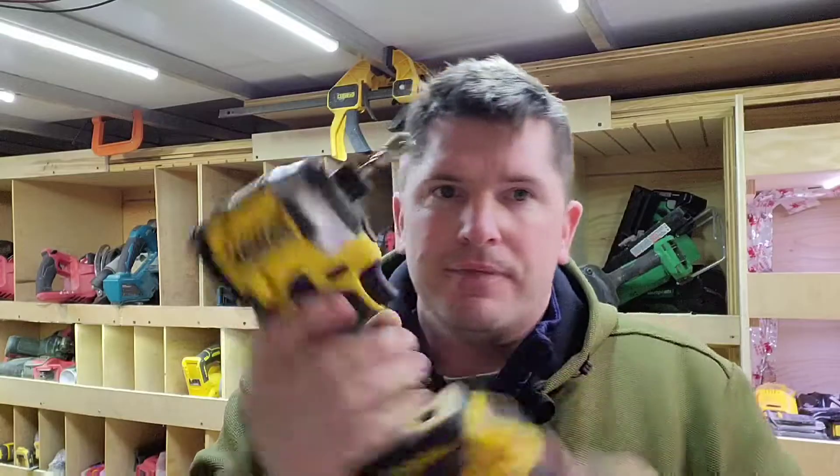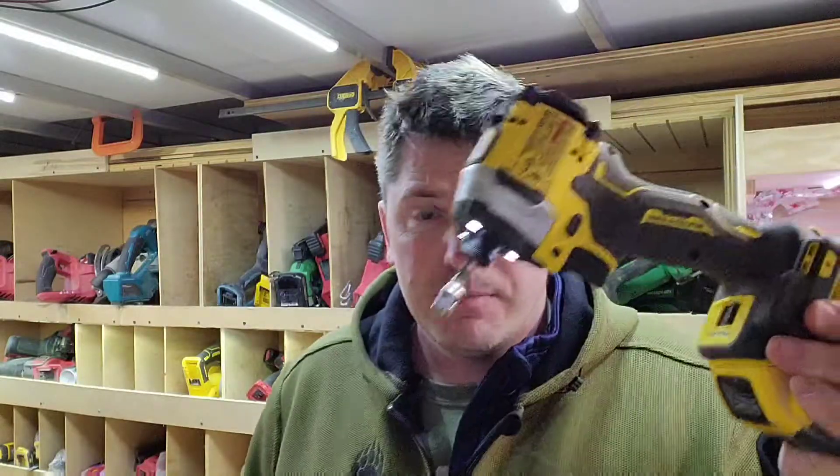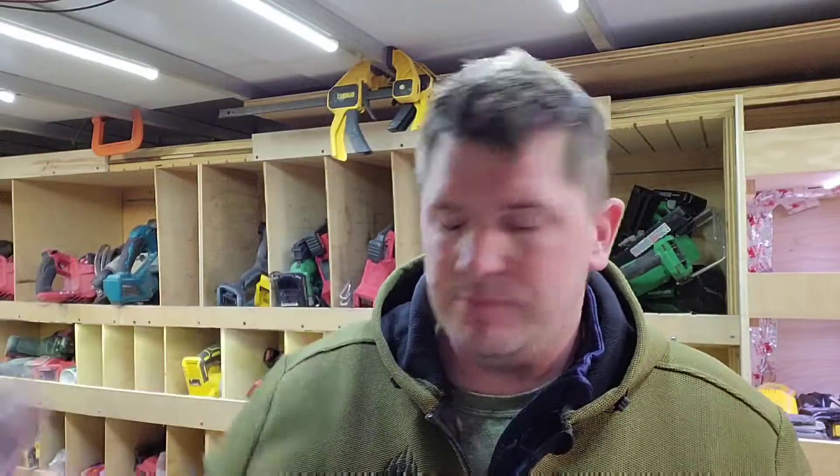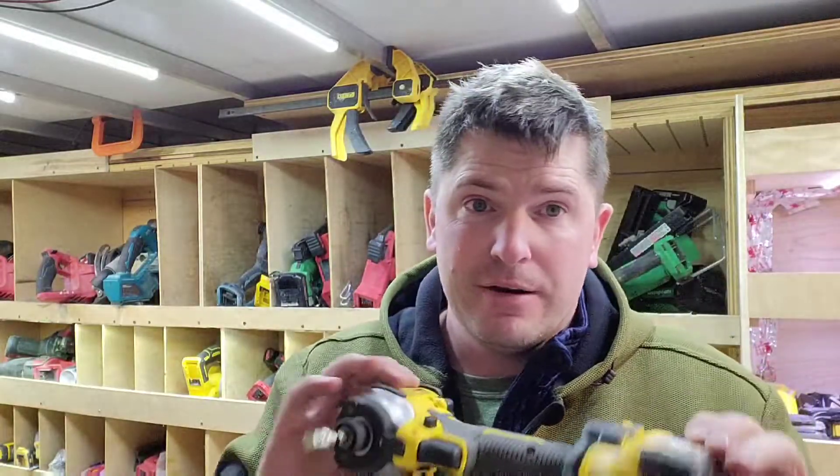DeWalt doesn't do revamps very often, but when they do I think it's pretty much a home run. It's around 3,200 impacts per minute on setting three. I don't use settings one or two at all — I use three. We're going to drive screws, do decking, all that good stuff, always at number three. Same with my Milwaukee — it's always on three. I have these quarter-inch hex impacts because I like torque and they're fantastic.